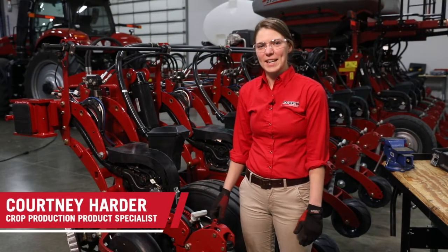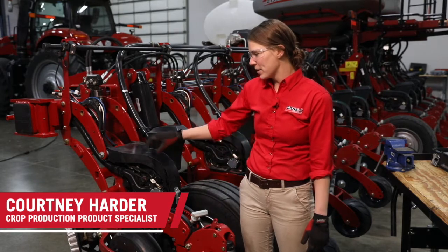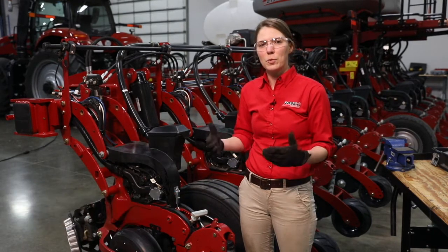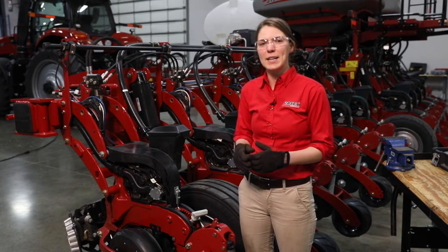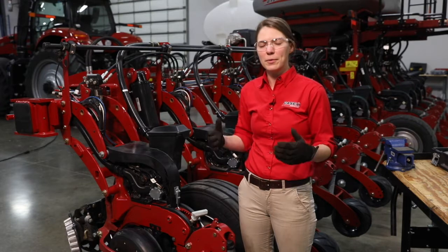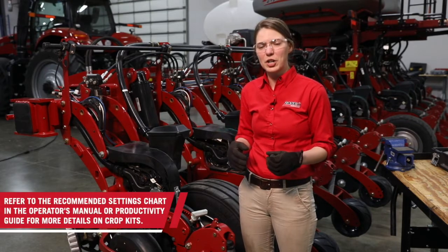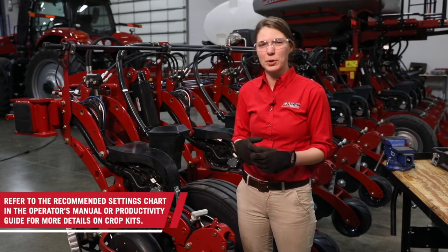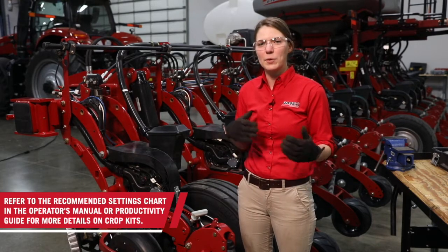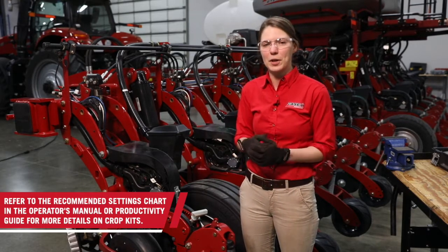Hi, I'm Courtney Harder with Case IH. Today we're going to be talking about the process of changing over a crop kit. You need to change over a crop kit when you're doing any sort of seed type change. Refer to your recommended settings chart in either your operator's manual or your productivity guide to find out what crop kits are available and when you need to make that change.